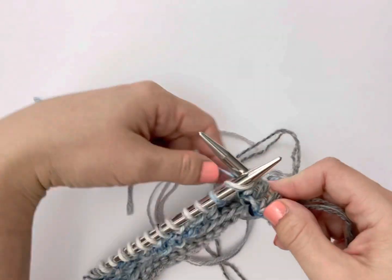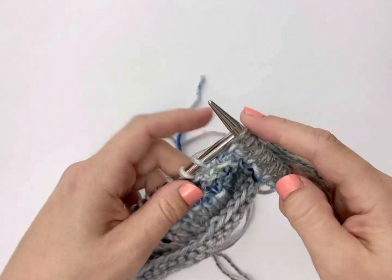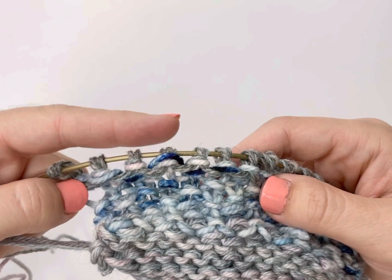And you're repeating that. Every other stitch, you're going to work that fancy wrap to start weaving in the end as you knit. You're going to do that for about three or four inches worth of stitches. That's what it looks like on the back.